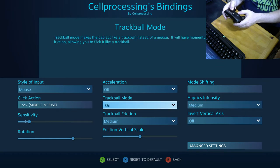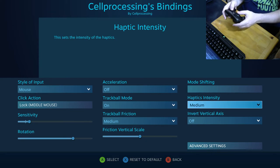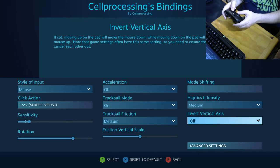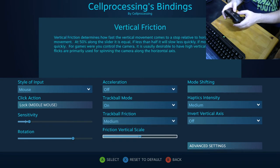Haptics can also be configured as just a clicking sensation. Some games let you add a haptic click when you pull the triggers inside the controller. You can also invert axis and configure mode shifting. There's a trackball friction setting as well — I've tried the slider all the way up and all the way down and honestly can't feel a difference; I don't know what it does.